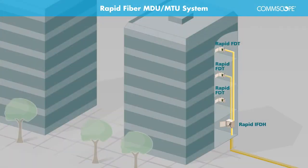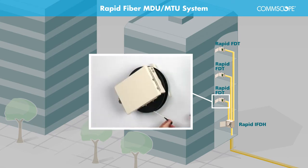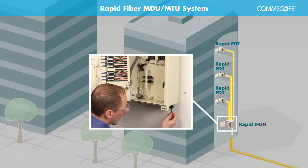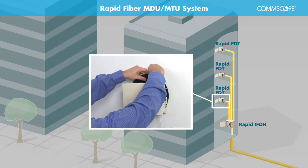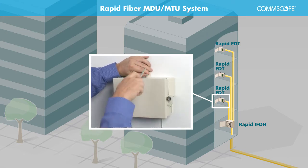Next, the Indoor Rapid Fiber Distribution Terminal, or IFDT, is wall-mounted on each level of the building and acts as a distribution point to each living unit. Each IFDT solution is configured with Comscope's built-in Rapid Reel Fiber Cable Spool that allows for easy unspooling of an MPO stub. The stub is pulled for installation into the IFDH or Mini FDH. Once the MPO stub is installed into the FDH, the technician returns to the IFDT to secure the enclosure, and this process is repeated to satisfy the living unit demand for the building.